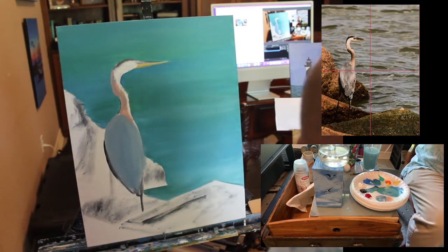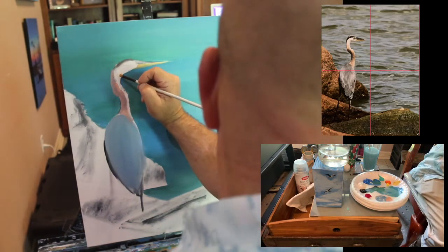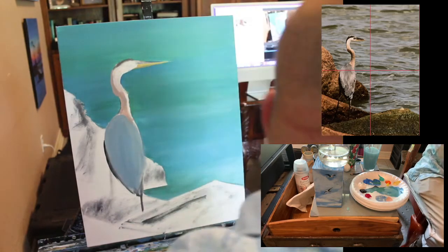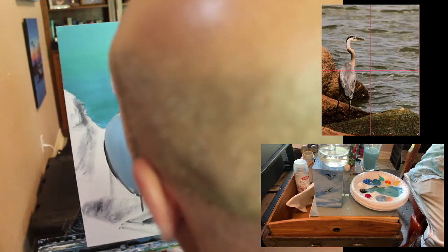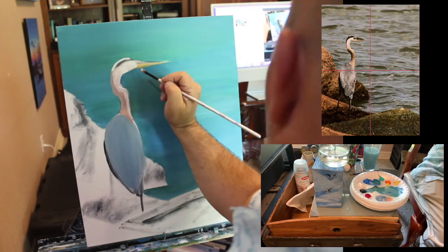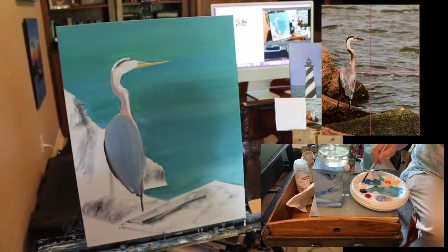Now let's bring this bird to life a little bit. I'm going to use some pure white — generally you don't want to paint with pure white but it will blend and mix. I'll put just a little bit of white here, give him a little more curve to his neck, and put a little white up here on his head. I'll put his eye in in a minute.